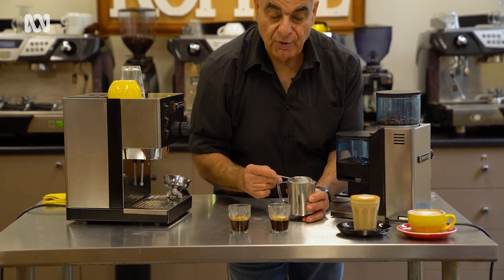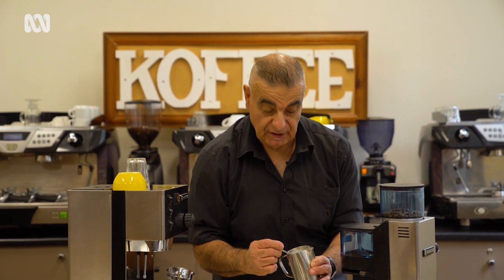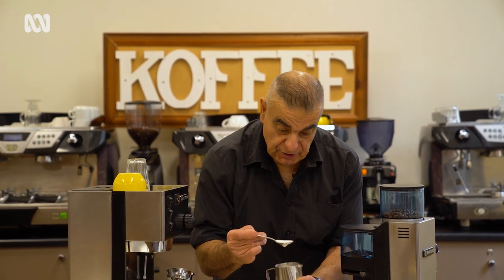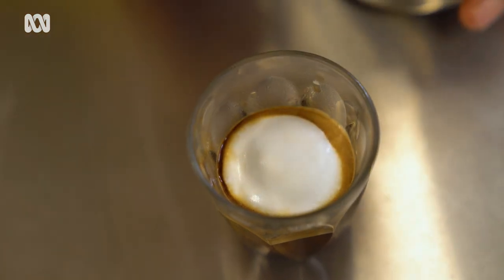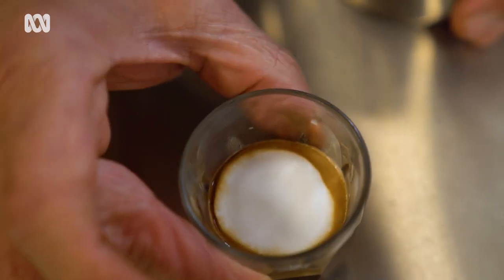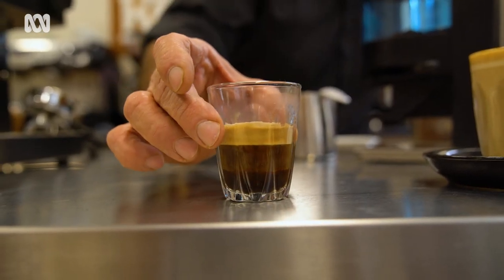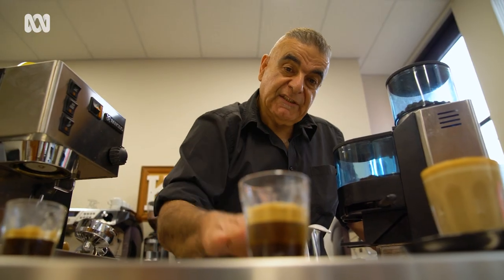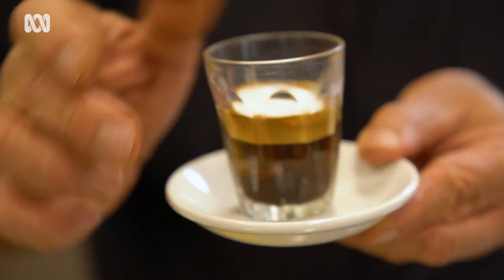Macchiato comes from the Italian word to stain or to mark the top of, which is what we're doing with just the cream of the milk. It'll need two or three of these little dollops into the same spot before you get the result, which is the layering. The heavy part of that cream, which is the milk, will start to suspend itself in the coffee and create those three layers. We've got to get the layers — critical, important. I don't know what other words you want me to add to it. Life or death.